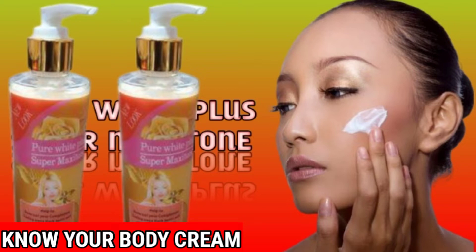This cream is good for people that are yellow — it's good for yellow skin. If you know you are yellow, this cream is the best for you to use to maintain your skin. This type of cream is good; it will maintain your skin, and people will ask you which cream you are using.